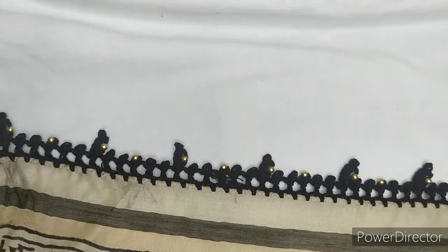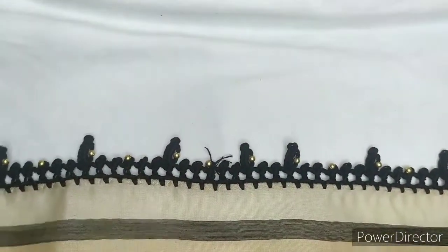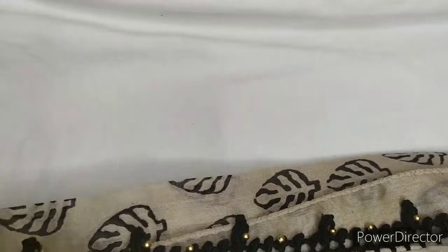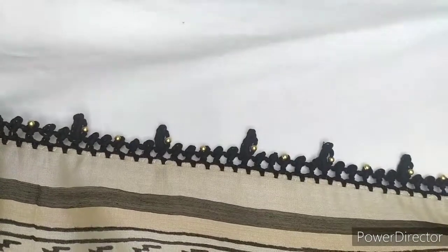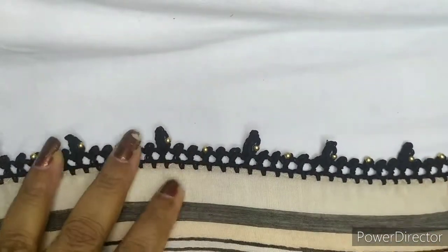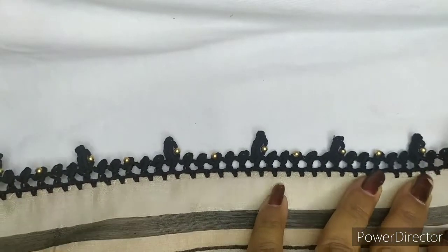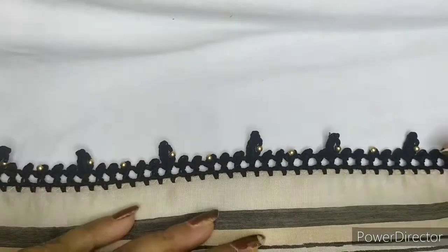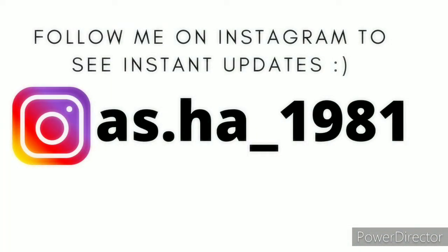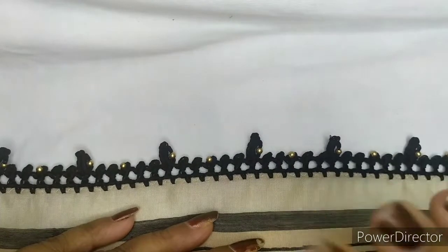Let me complete the rest and show you the final design. This is how your final pattern looks once it is completed. Hope you guys like this. If you do, please hit the like button, share and subscribe to my channel, and you can also follow me on Instagram. Meet you in the next video — till then, take care, bye bye.